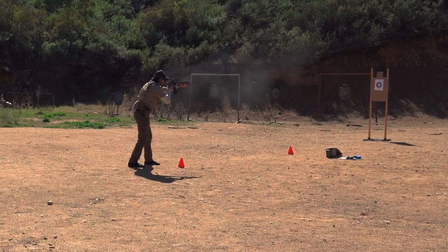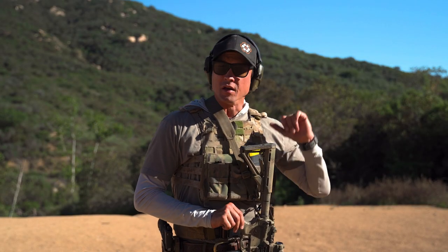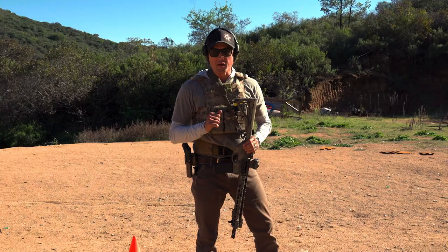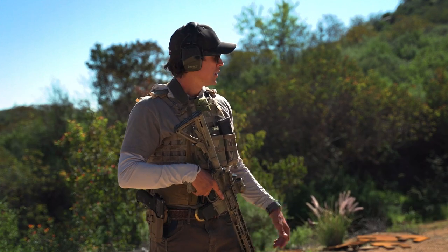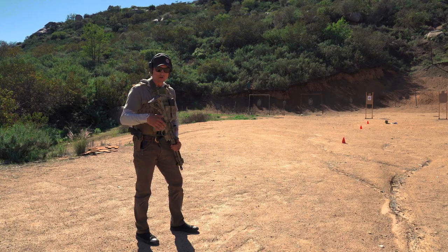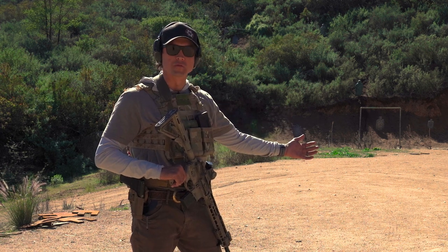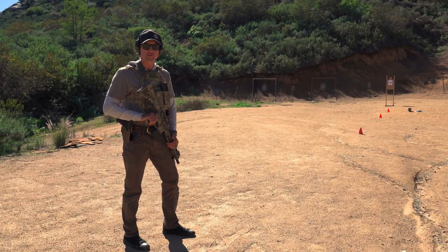We're going to do the throttle control drill followed by a short sprint, engaging at 20, 10, and 5 yards — shooting five rounds at each target at a small dot. We'll check what our group looks like and how long it took us to effectively engage that target once stress has been induced, focusing on acceptable sight picture and throttle control. It's a rifle drill with three separate points to engage one target — five rounds at each point. The goal is to manage your rate of fire at each distance appropriately. As we get closer, we shoot faster; at the farthest point, a little bit slower. We're working on recoil management and acceptable sight picture.